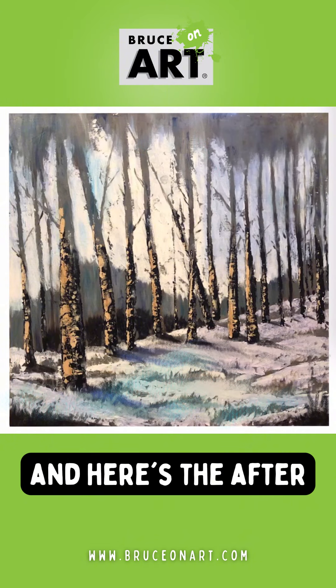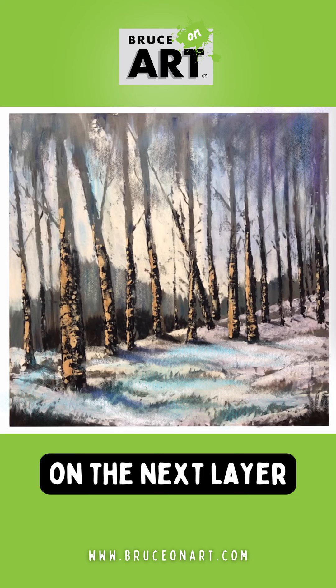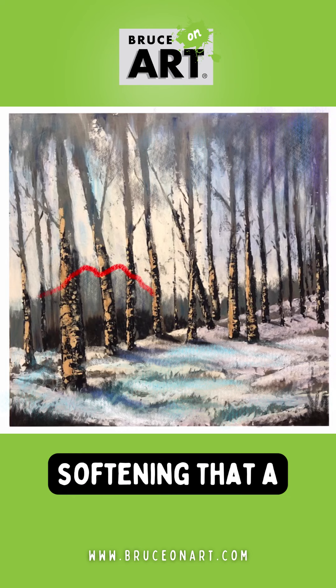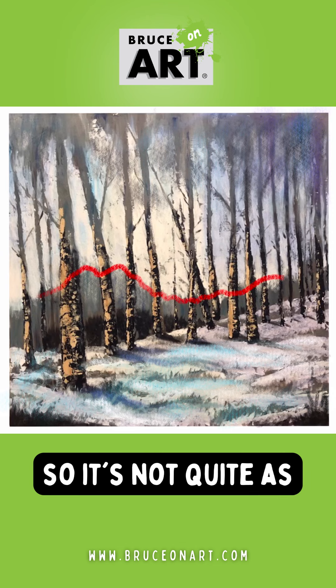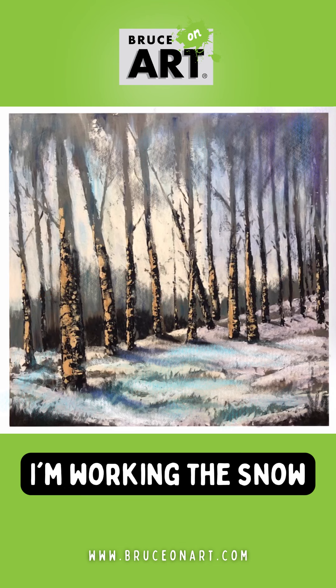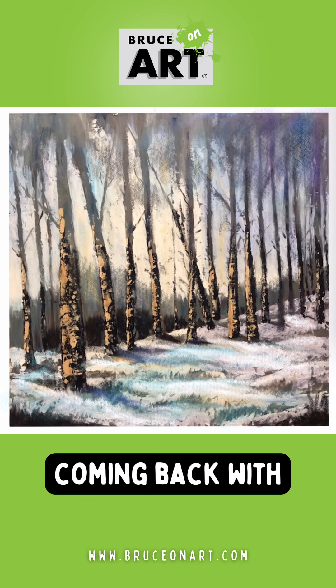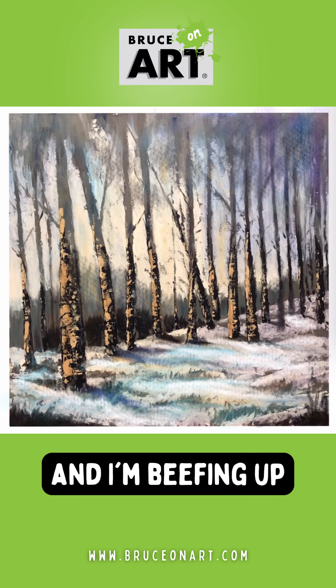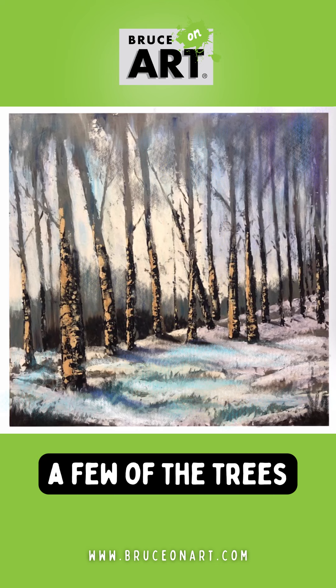Here's the before and here's the after. On the next layer, I'm working the tree line a little bit, softening that a little bit more so it's not quite as hard edge. Next layer, I'm working the snow a little more and the trees, coming back with some white in the snow to get it to glisten a little bit more.